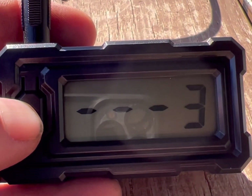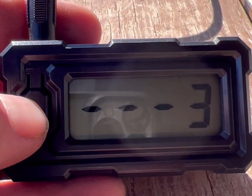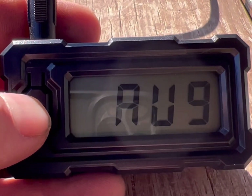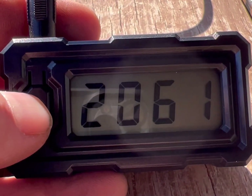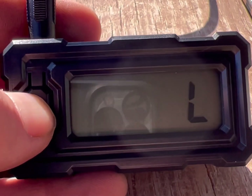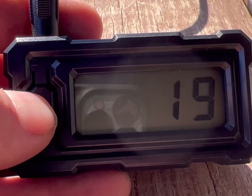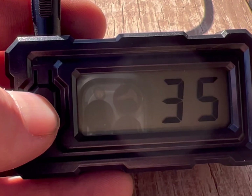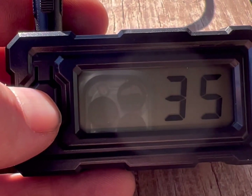Just shot three rounds of the PowerBelt ELR 285 .45 caliber out of the CVA Acura MRX. We have an average of 2,039, a high of 2,061 feet per second, a low of 2,026, and a standard deviation of only 19, which is really good. That's with 84 weighed grains of Blackhorn 209, which is 120 grains by volume. I just weigh my charges — I think it's more accurate that way. Extreme spread of 35.